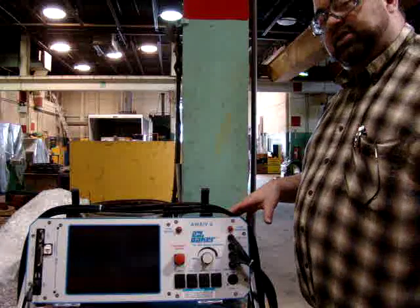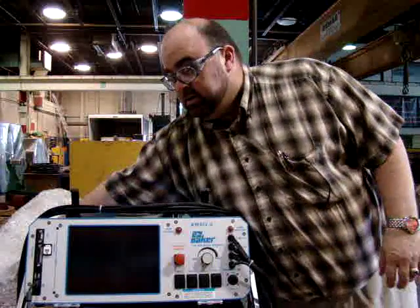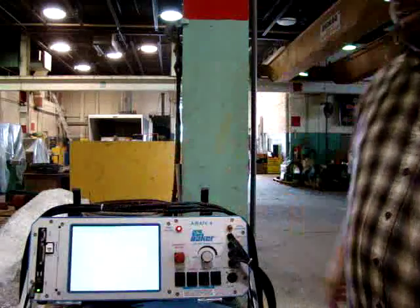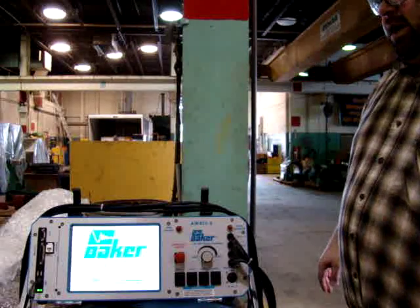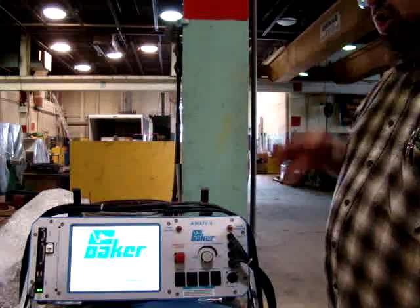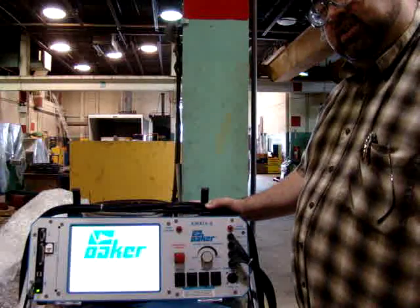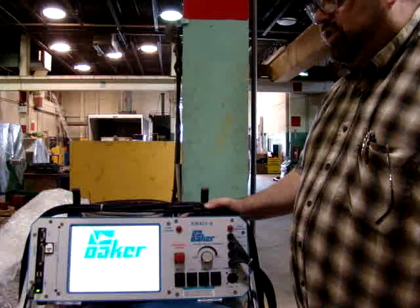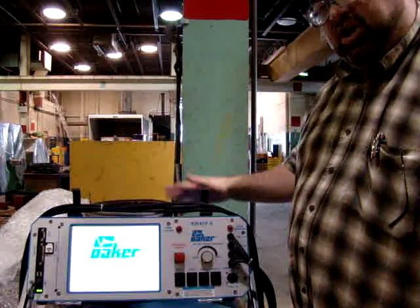We're going to continue to do some comparisons of two pieces of equipment in a series of videos. The Baker offers some very nice features that we will take advantage of and discuss. I'm going to try to make it so you can see the screen and watch the full test in action. I'm going to shortcut some of the data entry because trying to get this on YouTube — a single test takes 15 to 20 minutes or longer — is not feasible. So I'll do shorter versions of the testing and compare it to the AllTest 4.